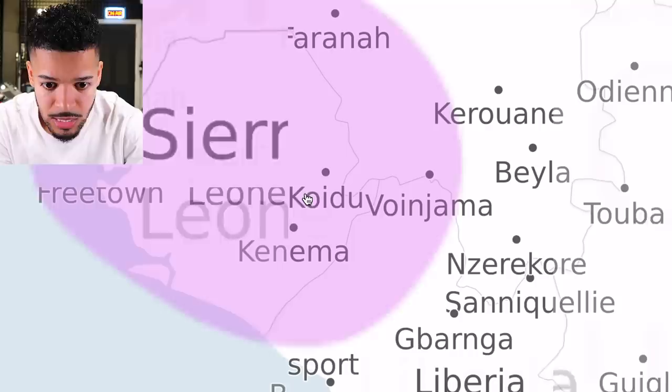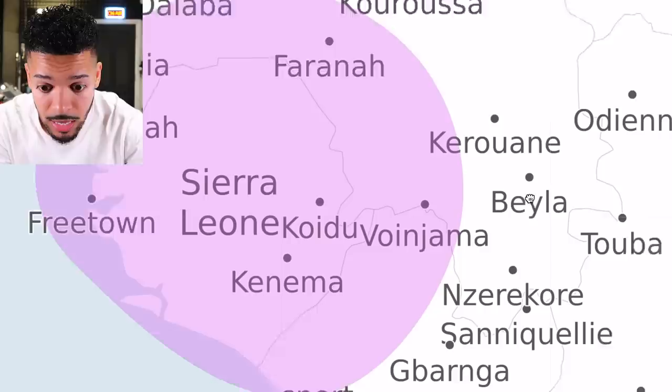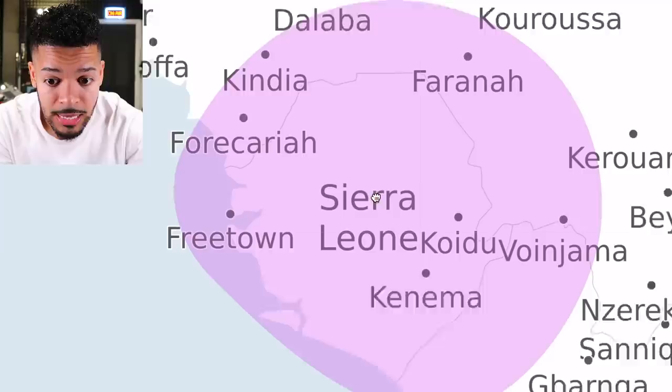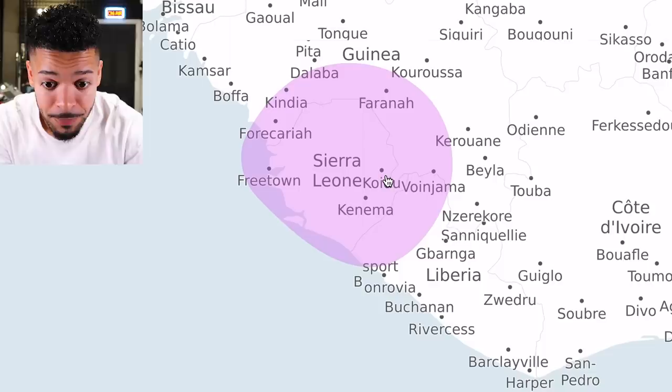This is the Sierra Leone spot — that's covering the whole country of Sierra Leone, and also Guinea and Liberia. There's a bit of Liberia there too. Mad! And I know that a lot of you guys watching this are from a lot of these regions which are popping up in my heritage.